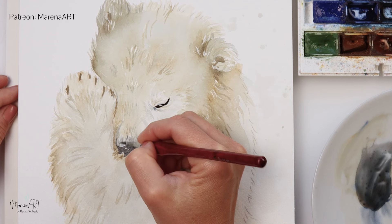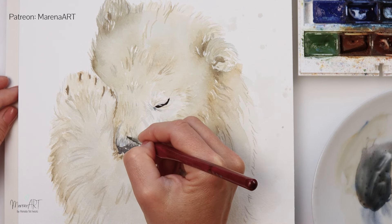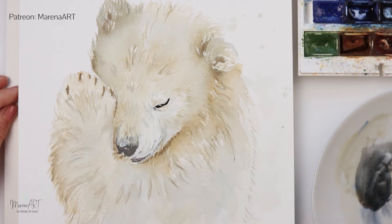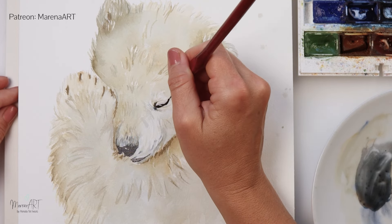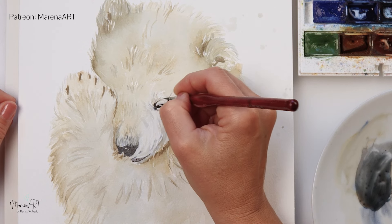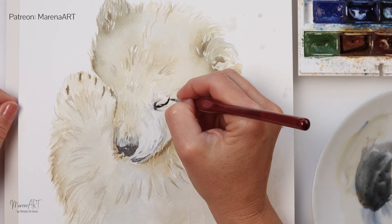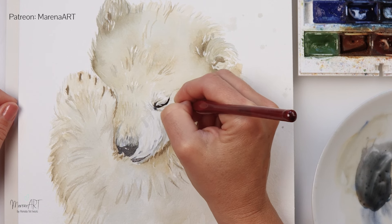So I'm working on the darkest details at this point, and I do want to keep them quite contained. I don't want to use dark pigment in lots of spots — it's just going to be the parts that I really want to highlight and where I really want to put the focal point.